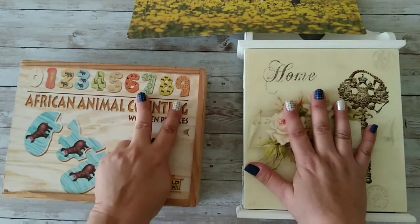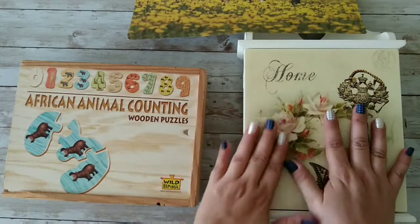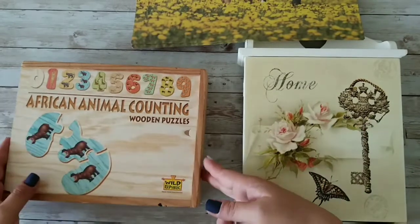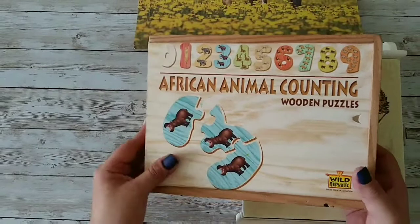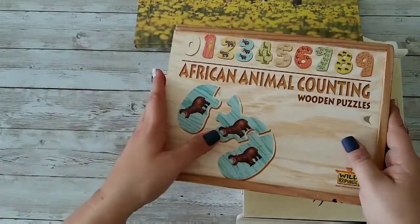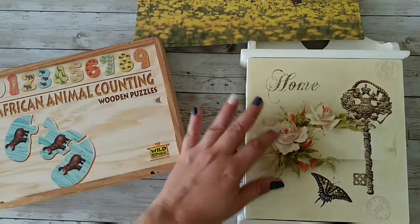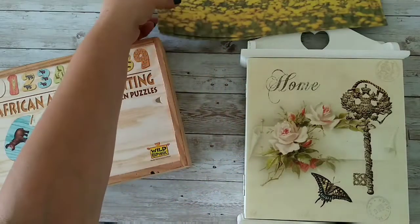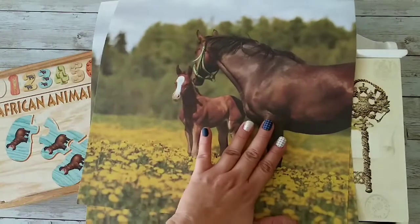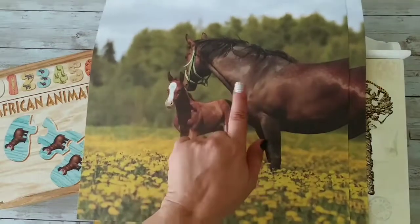These are the two items we will be using to make our projects. The first one is this key holder box that a friend gave me, and this animal counting wooden puzzle that I got from a thrift store — it doesn't have all the numbers, so I cannot use it as intended, but it will be perfect for this project. For our farm animal, we're going to use this paper I found at Walmart that has two beautiful horses, and I'm going to use both sheets.